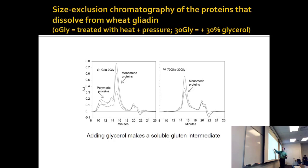Whatever is going on with those polymeric proteins joined together — if you take the same sample and add glycerol, it breaks them apart. You no longer have polymers, you have monomers. Adding glycerol makes the gluten soluble and allows you to apply protein chemistry techniques to it.